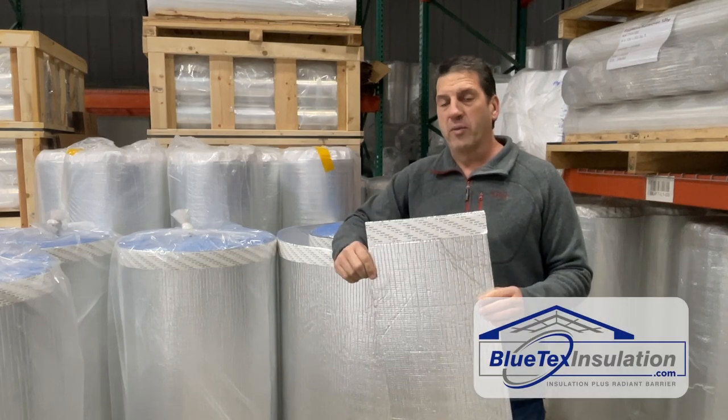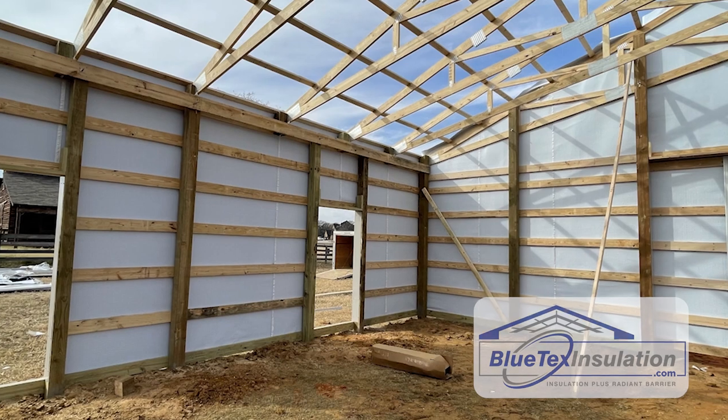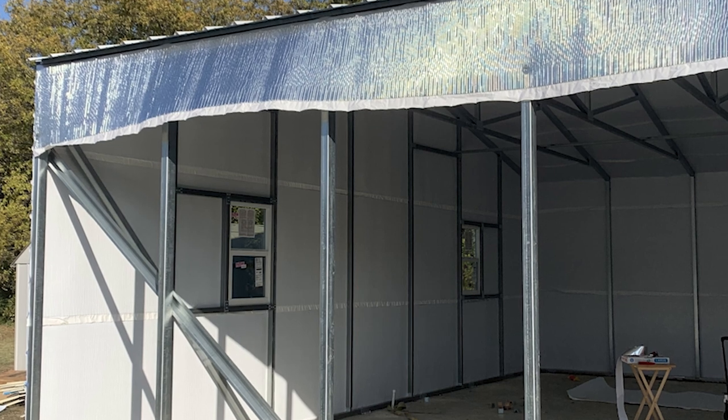This is the perfect vapor barrier for all types of metal buildings, whether it be a wood frame pole barn type building, a tubular steel metal building, or a red iron pre-engineered metal building.